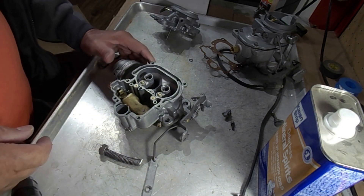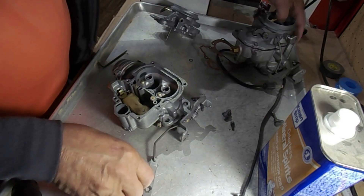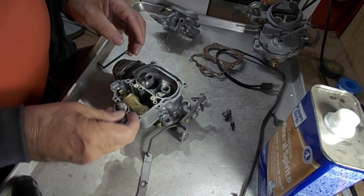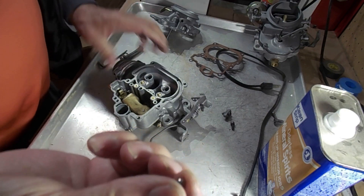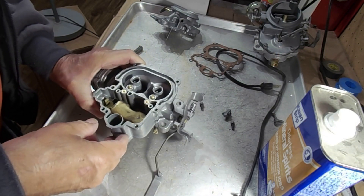This is one of the typical style accelerator pumps. Some have flat stems — like this one here has a flat stem on it — and the pump goes in there like so. There's a check ball that goes into the bottom. This is a bigger check ball in this particular carburetor and it just sits down in the bottom.